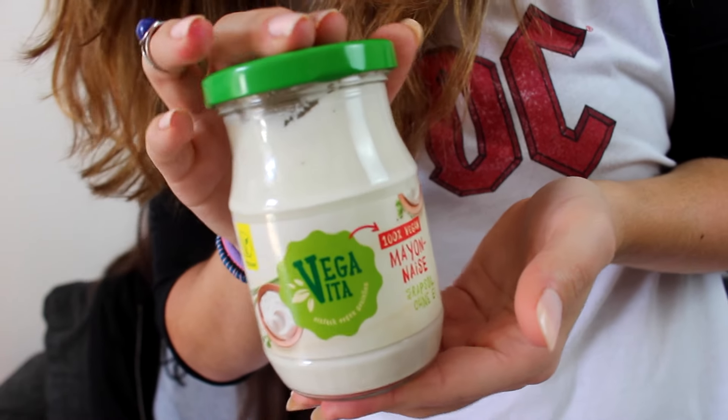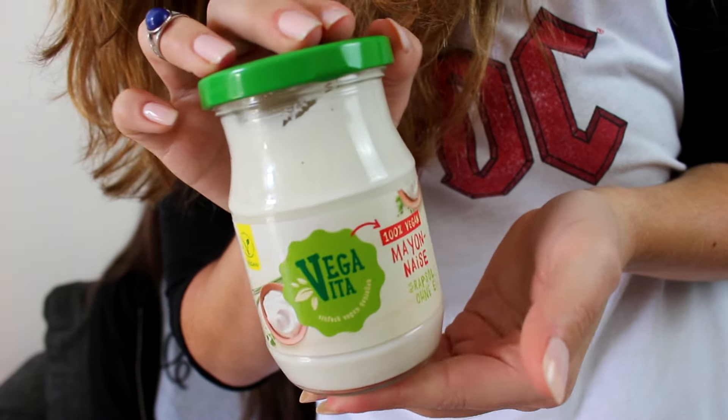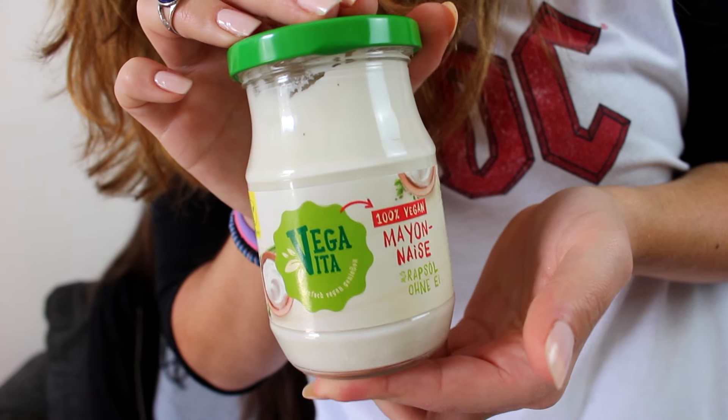While this is in the oven, I decided to make her try some stuff that I have tried before but that is really, really good. First of all, it's a mayo by this brand called Vegabita. It's 100% vegan and it's really, really good. I got our slices of bread here and this mayo.